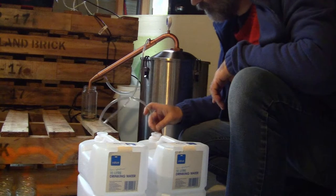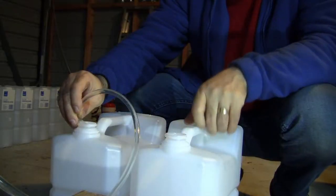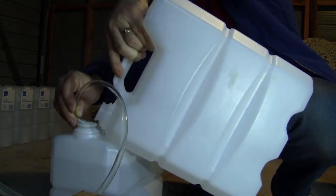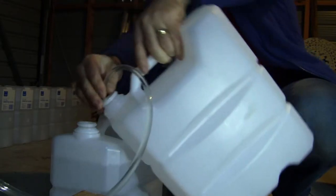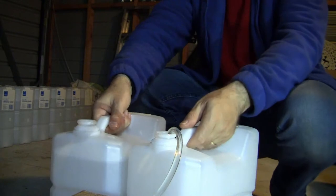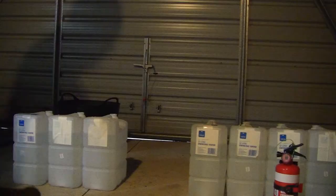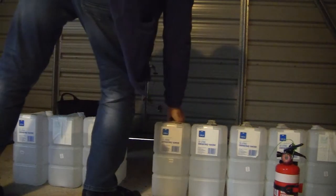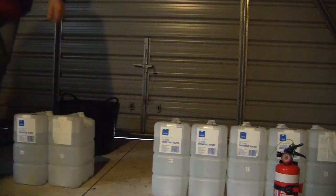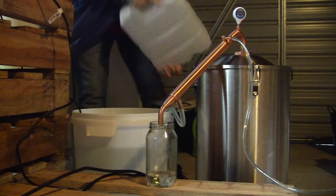So I cycle through these containers several times during the stripping run. Each time I've collected a container of water from the condenser of the still, that then sits at the end of the queue and will only get reused again once I've used all the other water first. That way it gets a chance to cool down and minimises the increase in temperature for the cooling water across the entire run.